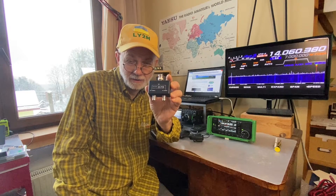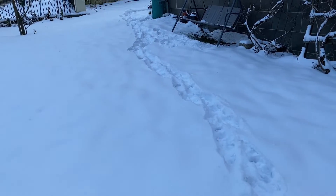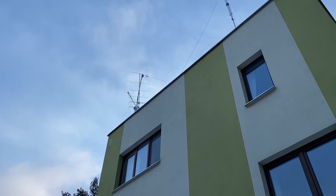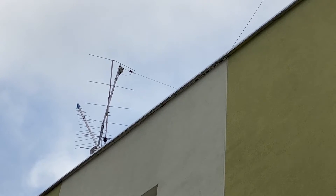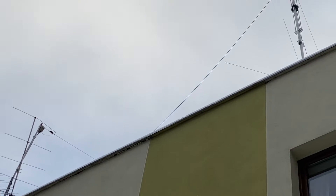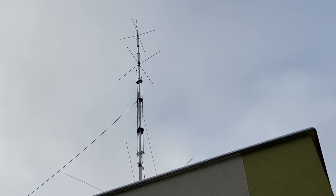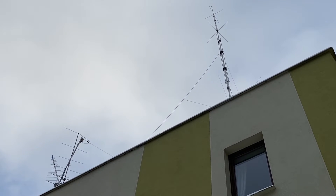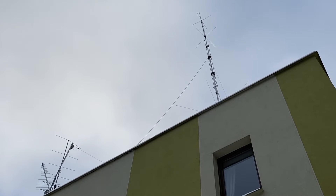Stay tuned and you'll learn more. My backyard is full of snow, and here are my antennas. This is my six-element Yagi for the 2 meter band.